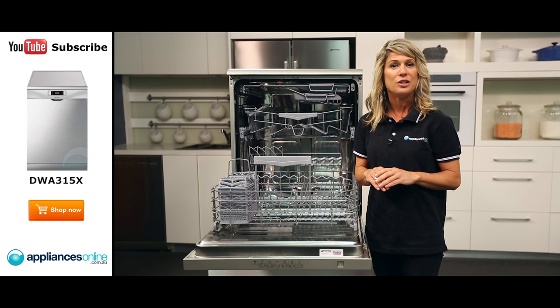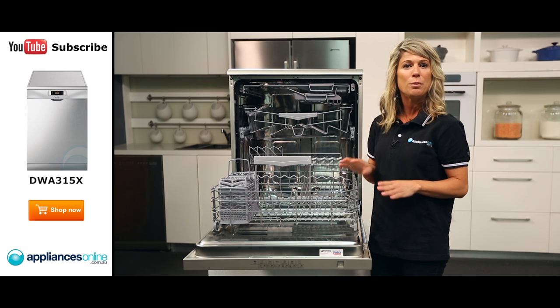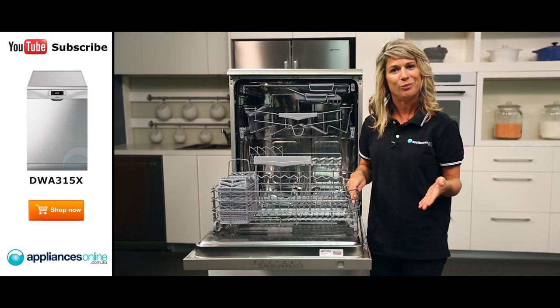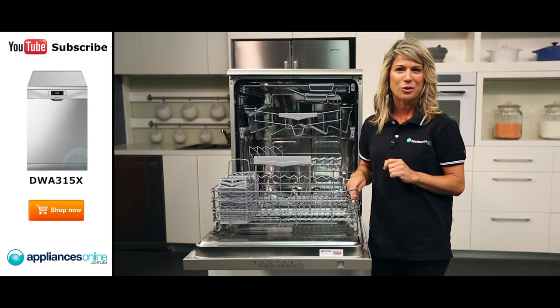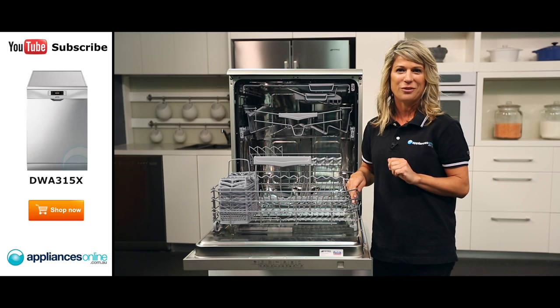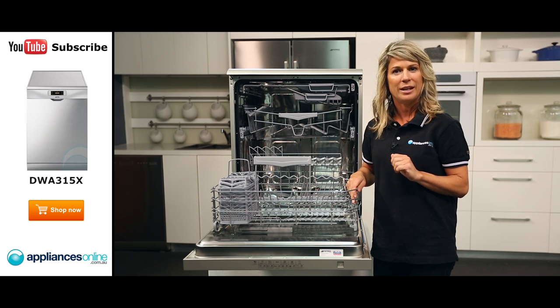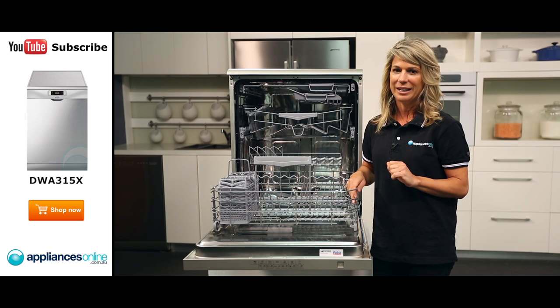To help your dishes dry faster, the dishwasher has natural condenser drying plus an option to automatically open the door at the end of the wash cycle. In addition to the partial AquaStop protection present in all Smeg dishwashers, this model has an electronic device fitted to the water intake hose which monitors water levels in the machine, detects leaks in the hose and switches off the water supply immediately in case of accidents.